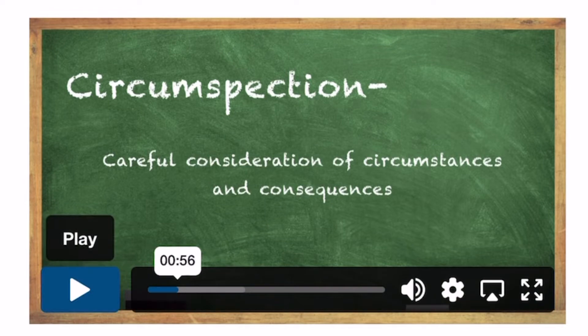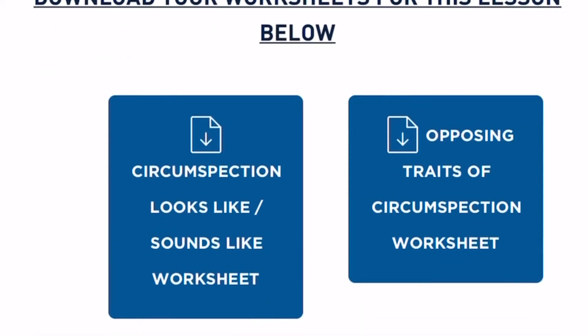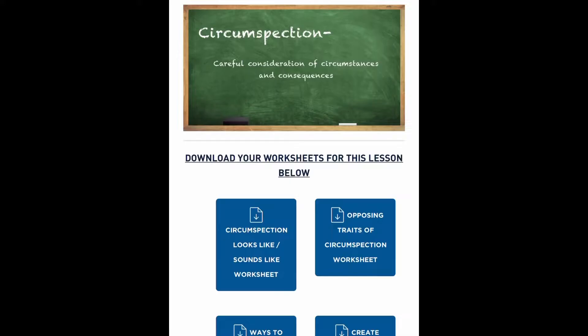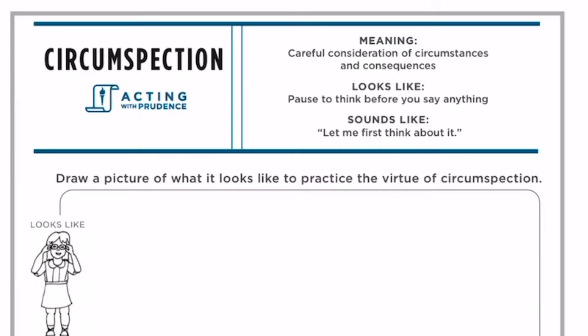I'm going to stop that one right there — that's just a quick look at the Learn portion. These lessons are also followed by complementary worksheets. The kids are going to learn specific examples of what that virtue looks like and sounds like, to help them further grasp what it means to practice that virtue.